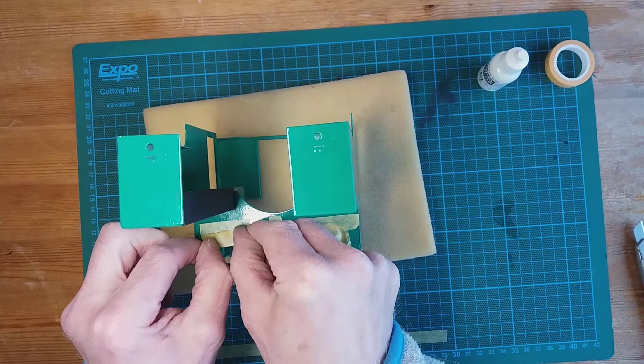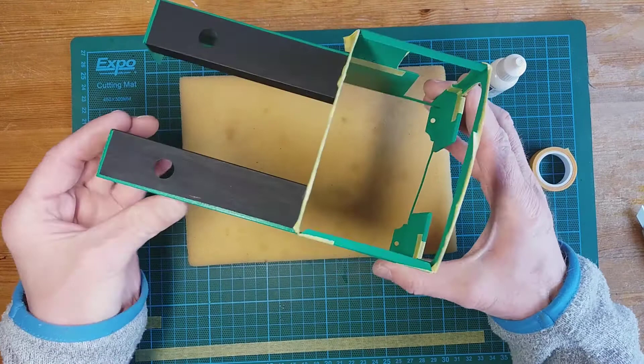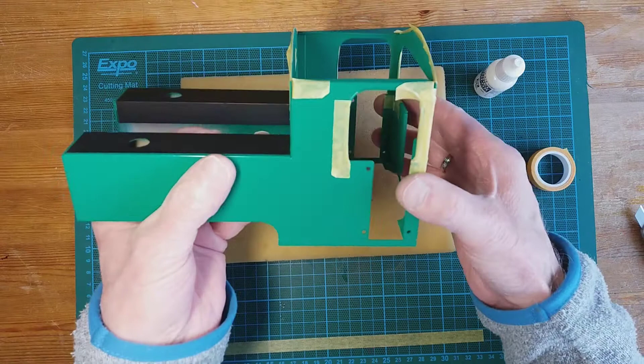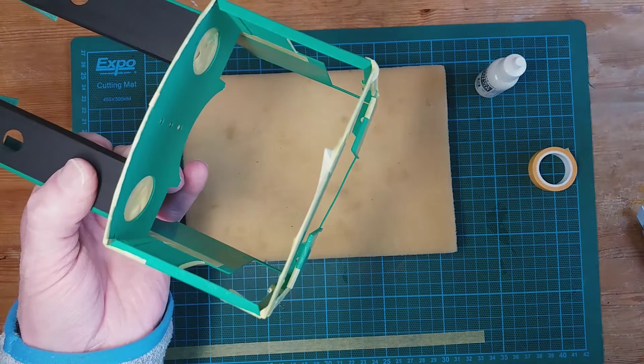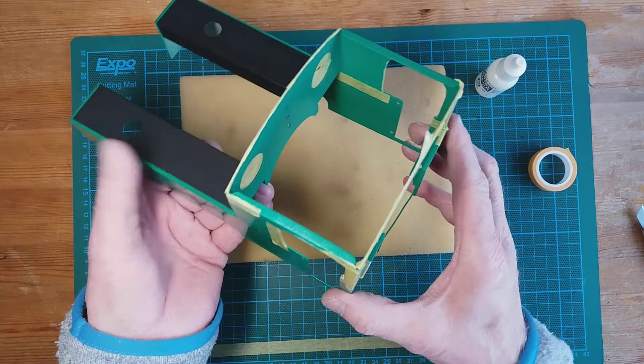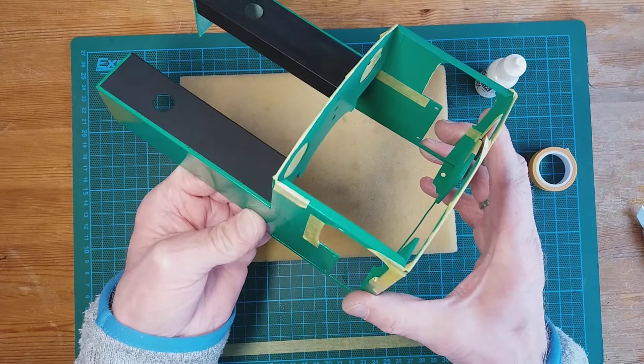There are loads of niggly bits to mask off. I've masked off the vast majority, but the small bits I haven't masked - I'm going to try and keep a steady brush when painting those. I've got a damp rag to remove any ivory that spills over onto the green, and we'll just have to see how that goes. I want to do two coats. Let's crack on and do some painting.